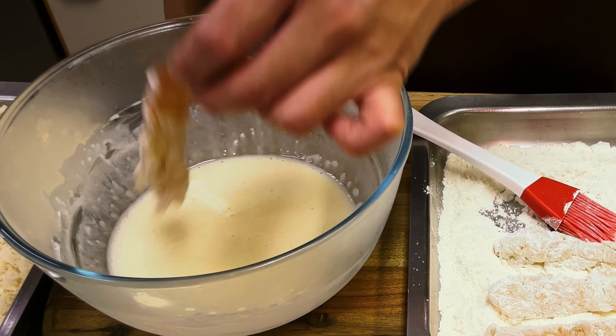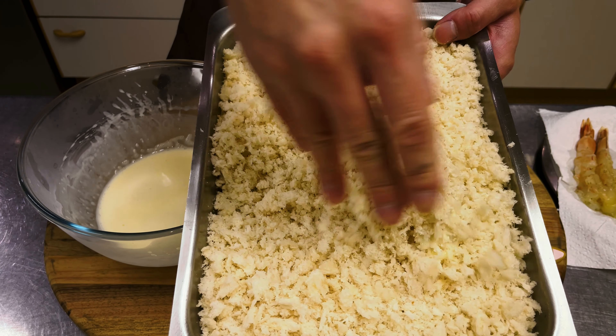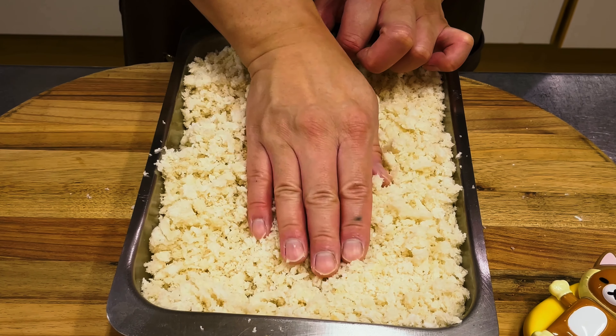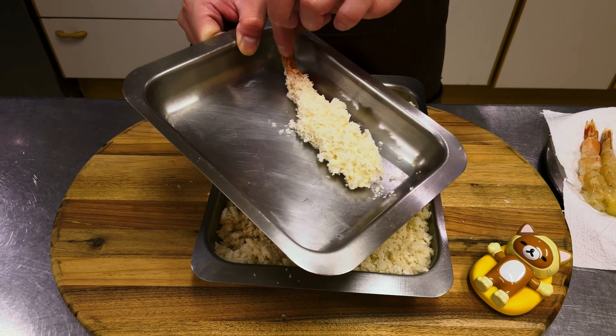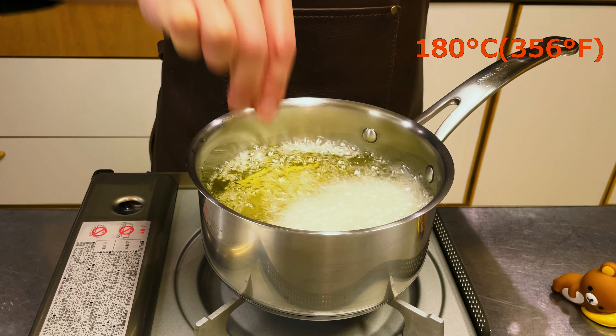Dip in batter and coat with panko. Spread the panko evenly onto the surface. The video uses nama panko — you can use regular panko, but nama panko will turn out tastier. Check out the tonkatsu video for how to make nama panko.